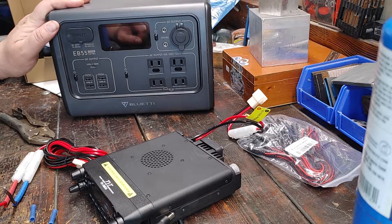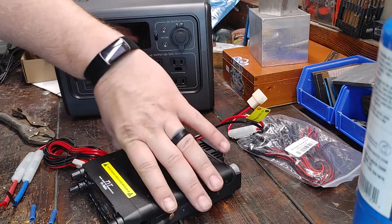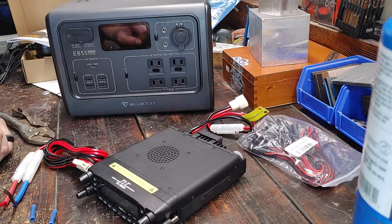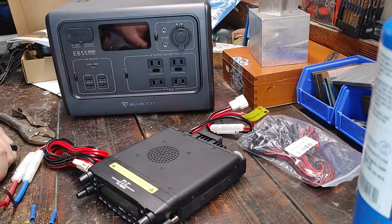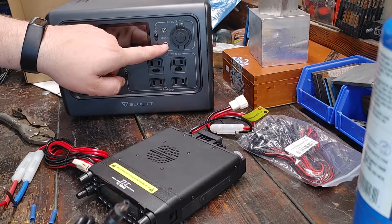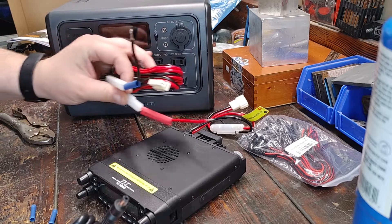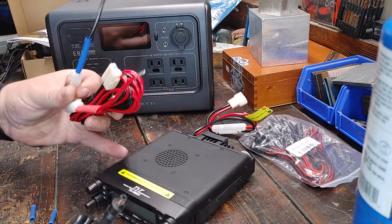This is a Bluetti power source, and it is going to be powering a TYT-TH9800 quad band ham radio. In the last video, I wanted to try to hook up the power source through these barrel connectors to the TYT.